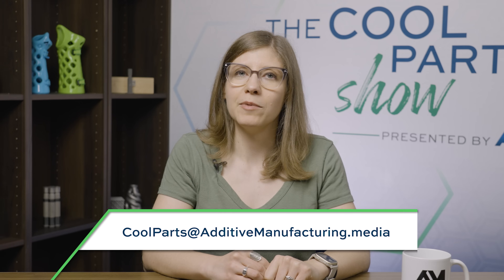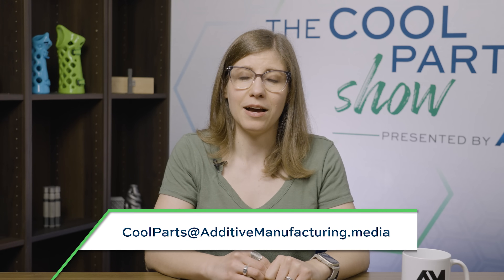Thank you to America Makes for the invitation to be part of the judging and for the opportunity to capture this on camera. We had a lot of fun at the event meeting all the teams. If you'd like to learn more about additive manufacturing, see more cool parts, or maybe enter the Additive in Steel competition next year, check out the links in the show notes. And if you have a cool part you'd like to see featured on the show, email coolparts@additivemanufacturing.media.